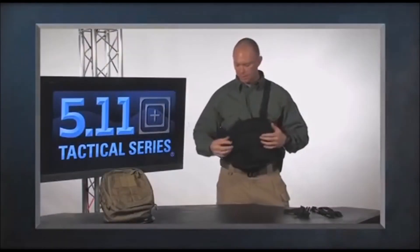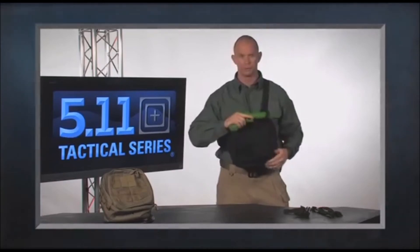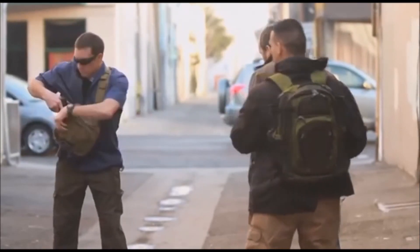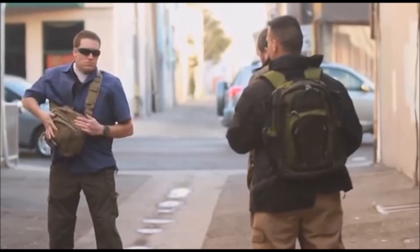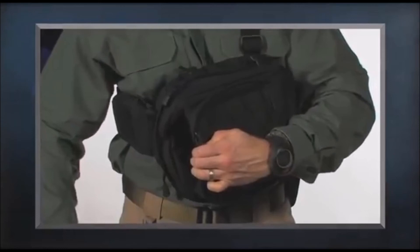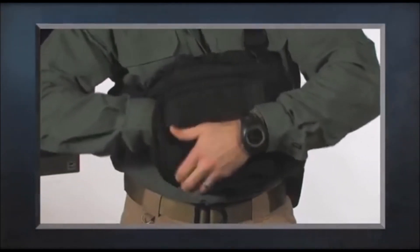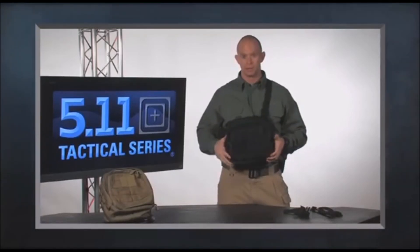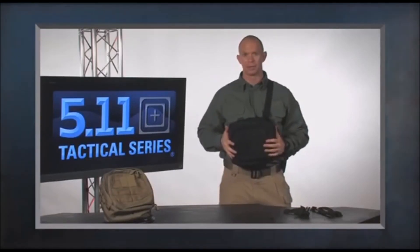Like the MOAB 10, there is a quick-access hidden pocket where I can access a full-frame size pistol — this is a Glock 17, so you can see it's a full-size pistol. This pocket has velcro on the inside so I can velcro in additional pouches, or just close it up and go. The MOAB 6 will be offered in black and sandstone.